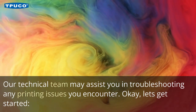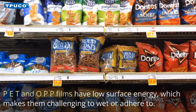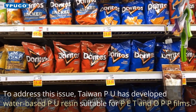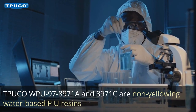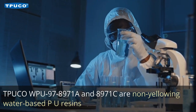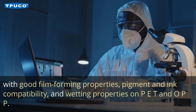Let's get started. 1. Use Water-Based Polyurethane Resin as the Binder of the Ink. PET and OPP films have low surface energy, which makes them challenging to wet or adhere to. To address this issue, Taiwan PU has developed water-based PU resin suitable for PET and OPP films. TPU-COW PU 978971A and 8971C are non-yellowing water-based PU resins with good film-forming properties, pigment and ink compatibility, and wetting properties on PET and OPP.